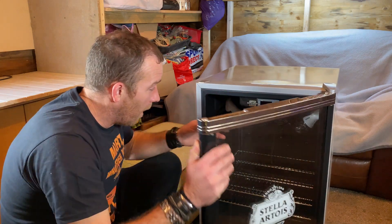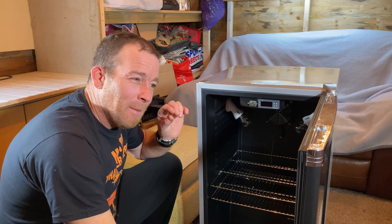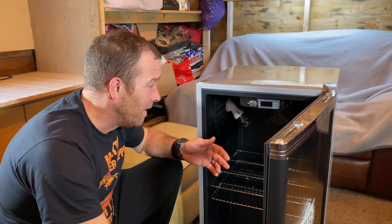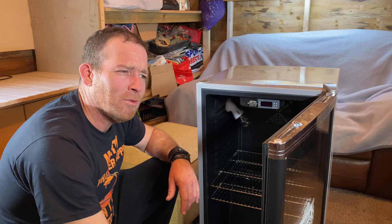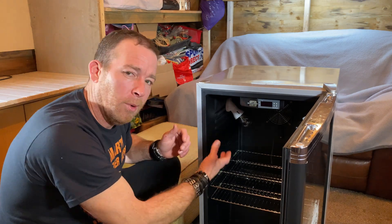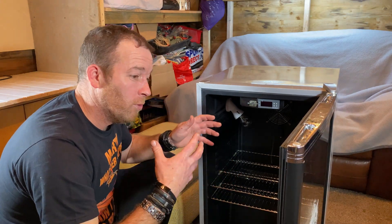I also tested it with just one of the light bulbs in to see if it would reach temperature - it just about made it, around 36 degrees, but it was really cold when I was testing it last week. It's warmed up now - we're at 12 degrees today, yesterday it was minus two. I think as the weather warms up, one bulb would hold it if one blew in the middle of the night, so I'm happy with that.